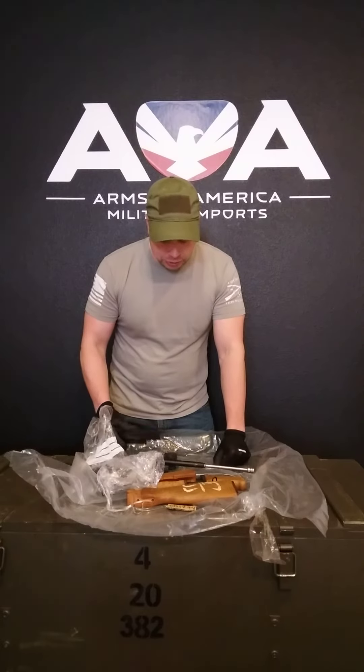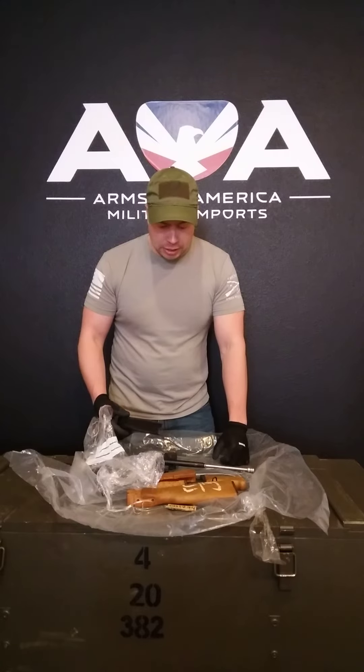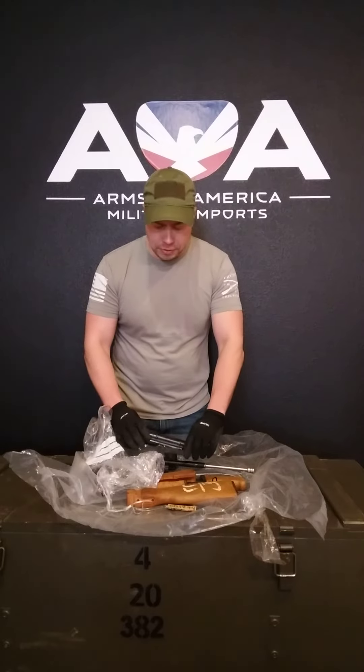I guarantee these things are going to become collectible — there's not many of them out there, you'll be glad you got one. Like and subscribe to us on Facebook and Instagram, and please visit our website at www.armsofamerica.com for more info. Get them while they last — they're going to go quick. Thank you.